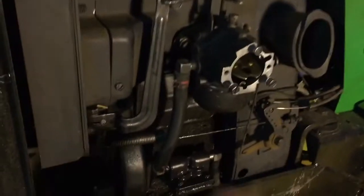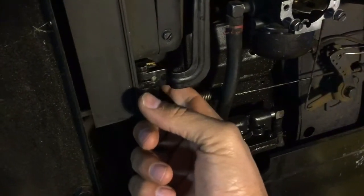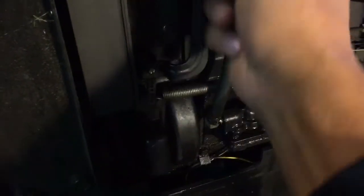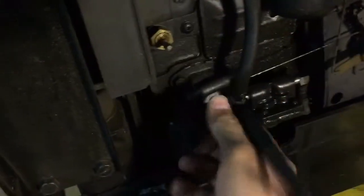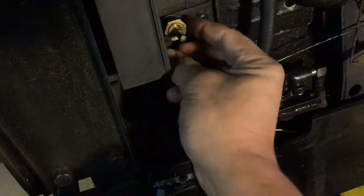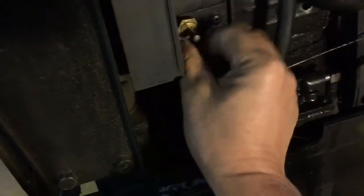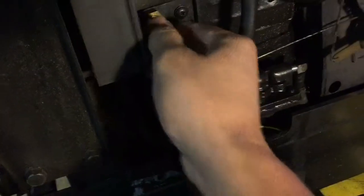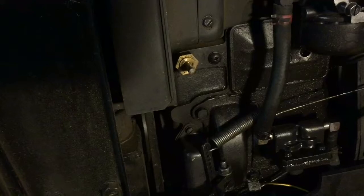I was checking it out and what happened was back here on this shaft, the bushing bolt was loose. If you pop the governor off and tighten this up, I'll find out what the torque is supposed to be, tighten that down, and then reset the governor.